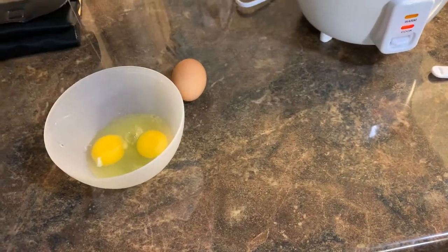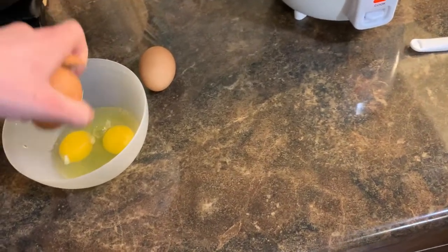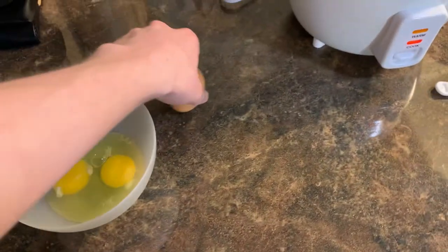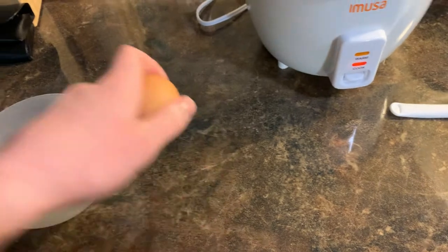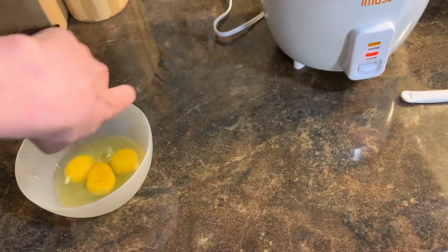Using leftover rice is preferred. What I'm gonna do — since I don't have any leftover rice — is take the rice I'm cooking and just let it dry out in the pot. But right now I'm just getting my stuff ready.